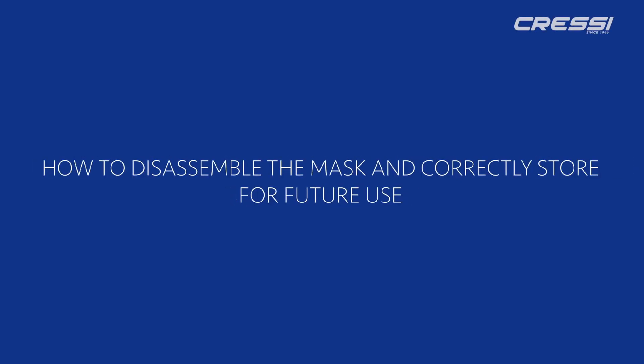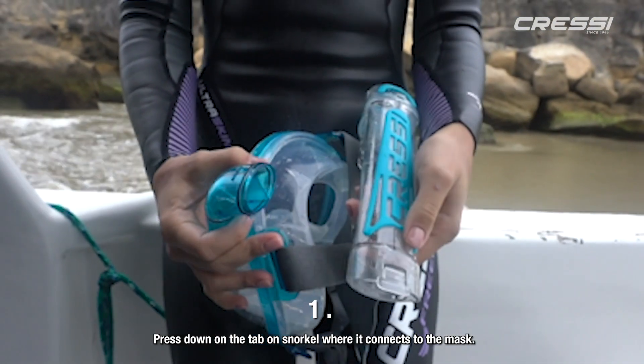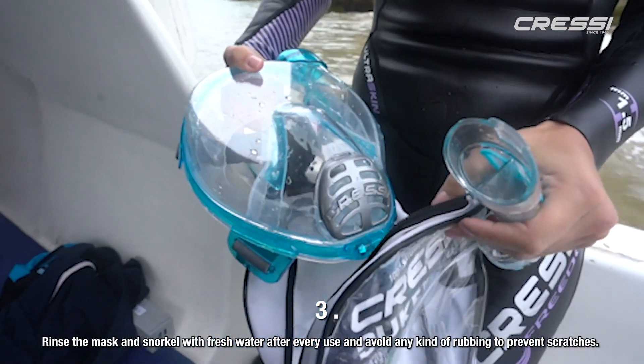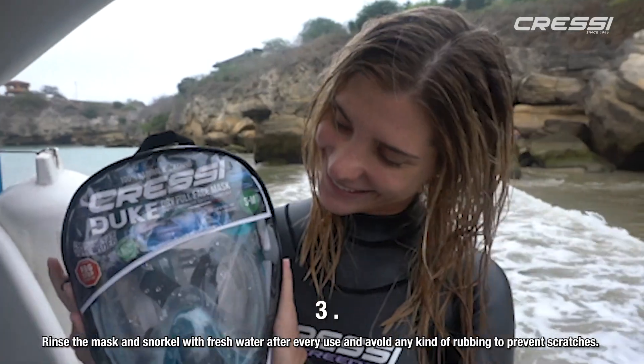How to disassemble the mask and correctly store it for future use. Press down on the tab on the snorkel where it connects to the mask. Wiggle the snorkel side to side while pulling it firmly back. Rinse the mask and snorkel with fresh water after every use and avoid any kind of rubbing to prevent scratches.